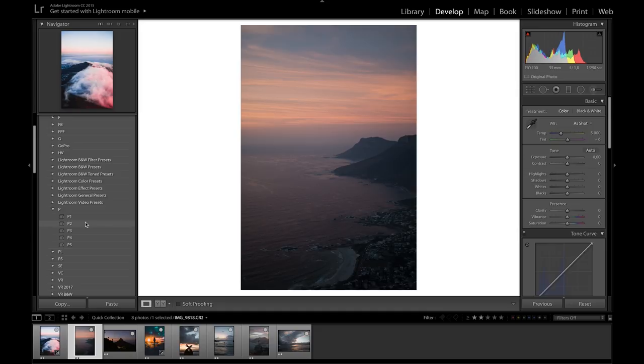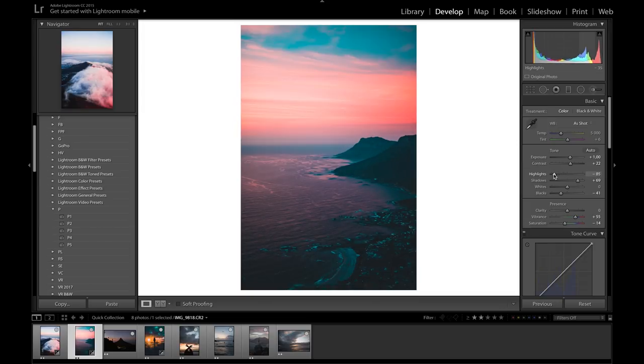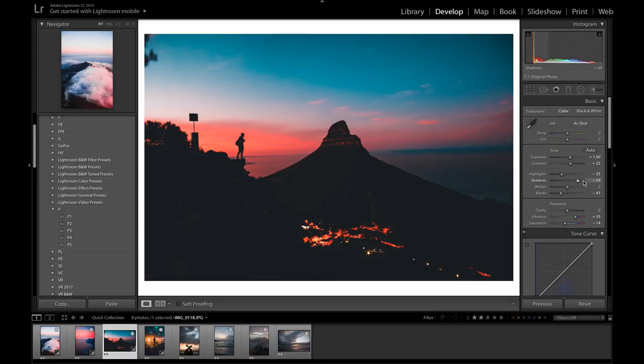Moving on to the next photo — this is more of a darker sunset feel and in my opinion P2 works best for this one. Apply P2, then bring up the exposure to compensate and bring down the highlights to retain detail in the sky. P4 also looks really nice on this photo. Looking at another dark sunrise photo taken at sunrise on Cliff Corner in Cape Town, I would say P2 probably works best here as well. Most of these presets will make photos quite dark because of how the tone curve is set up, but you just bring up the exposure and shadows.